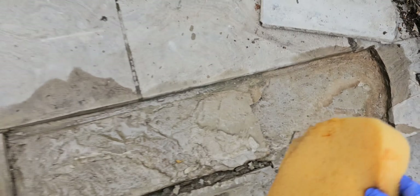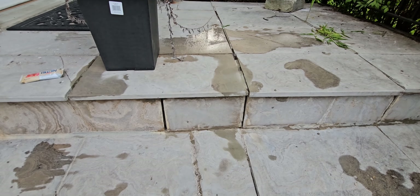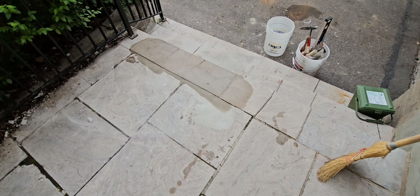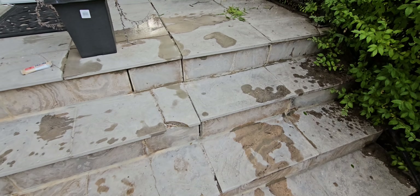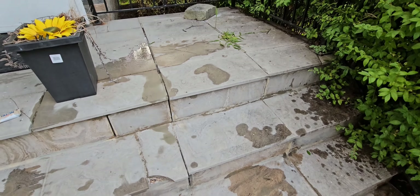So here we are, we're all finished up. We've got these steps all cleaned up and in place. These ends up here, the side step — all finished. Looks good. The flagstone steps or things reset in cement. Call Honey Do List. Next time.